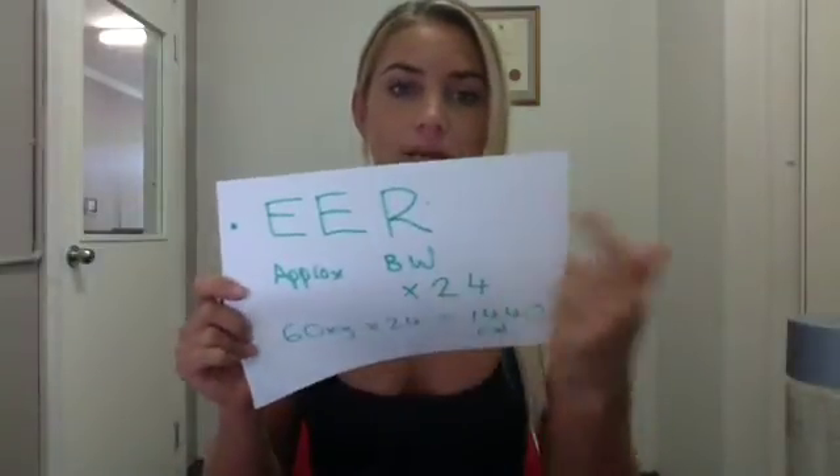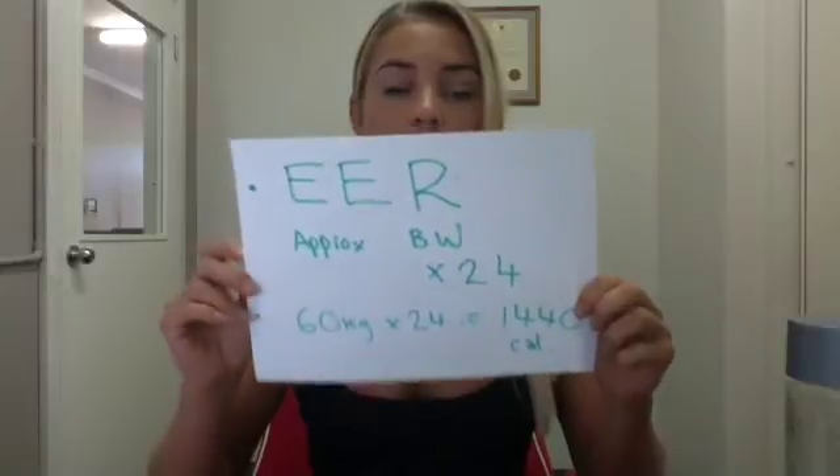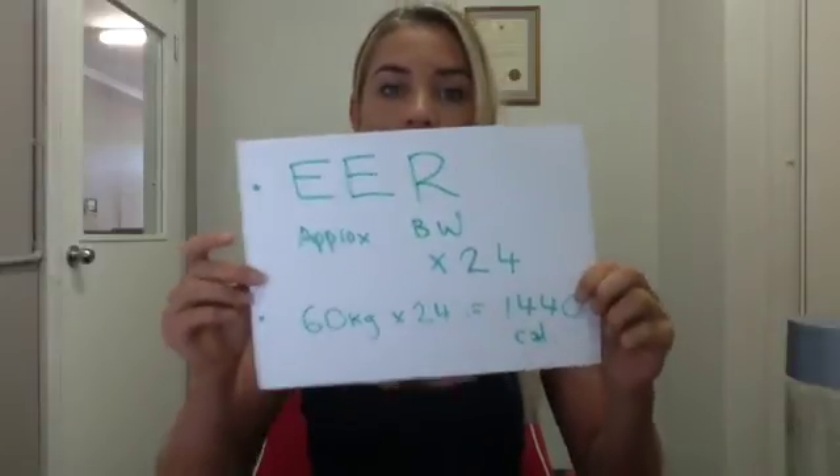For week one, we're going to start by determining your estimated energy requirements. Grab a calculator and a piece of paper now. So now that you've got all that sorted, we're going to figure out your estimated energy requirements — this is your basic energy requirement without factoring in any activity just yet.